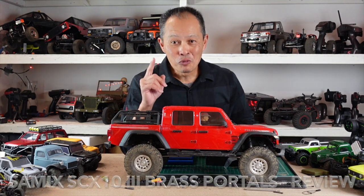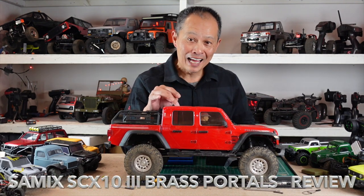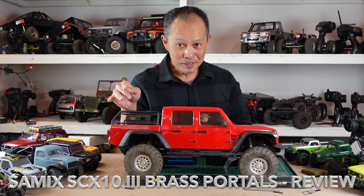Do you guys want to hear about the number one upgrade you can do for your Axial SCX10 III Gladiator or Jeep?